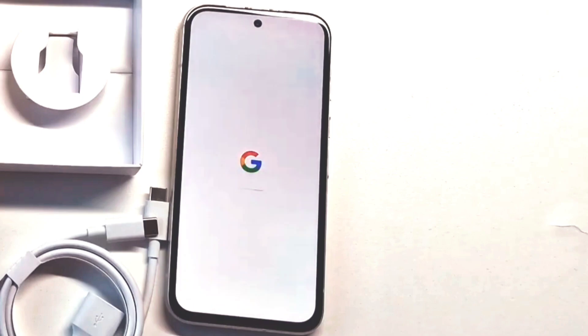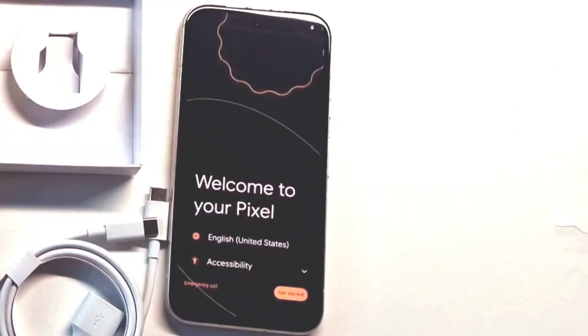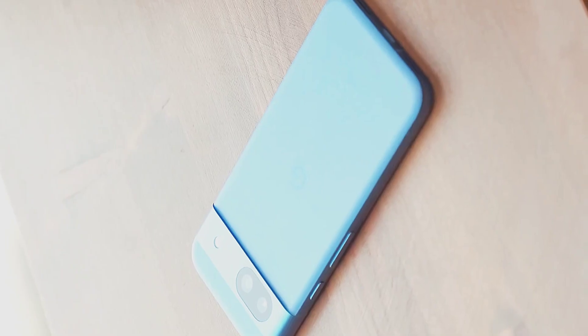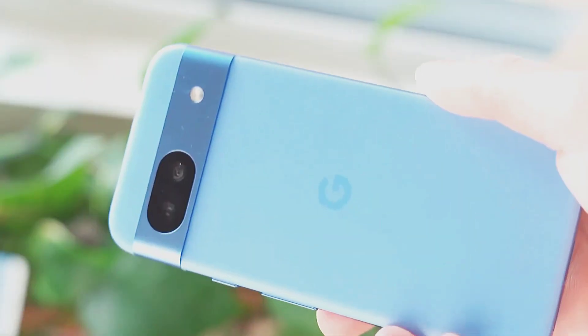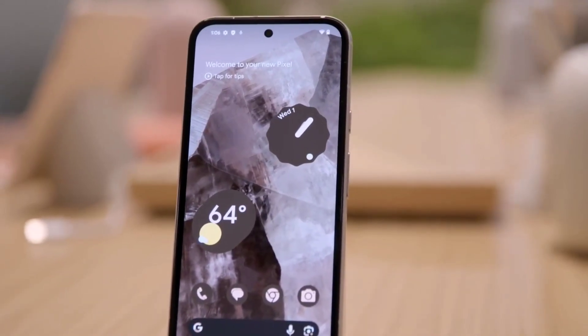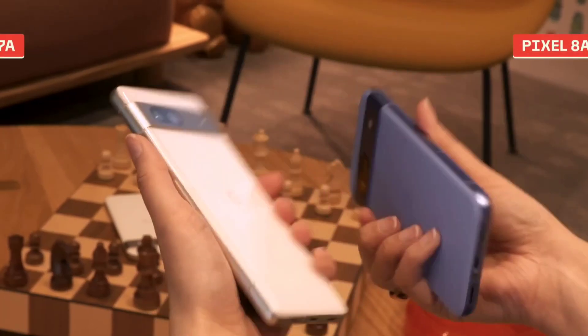The Pixel 7a is priced at around 50,000. Now let's look at the design and build quality. The display has Gorilla Glass 3 protection. It has a slim width with IP67 water resistance rating and a fingerprint sensor with a little plastic and metal finishing.